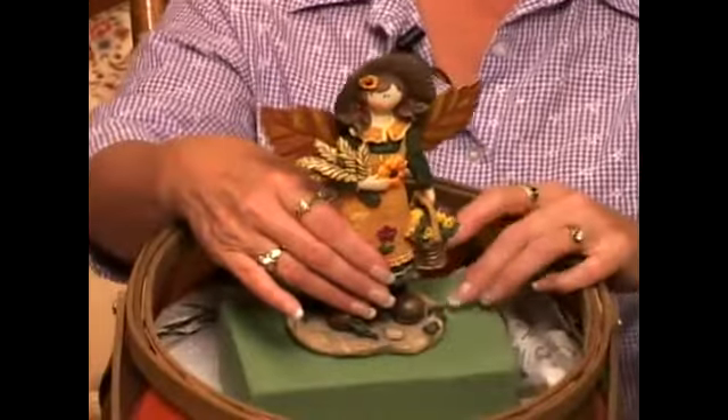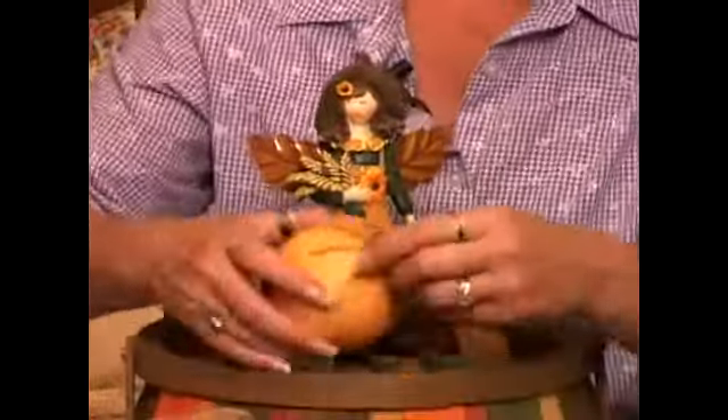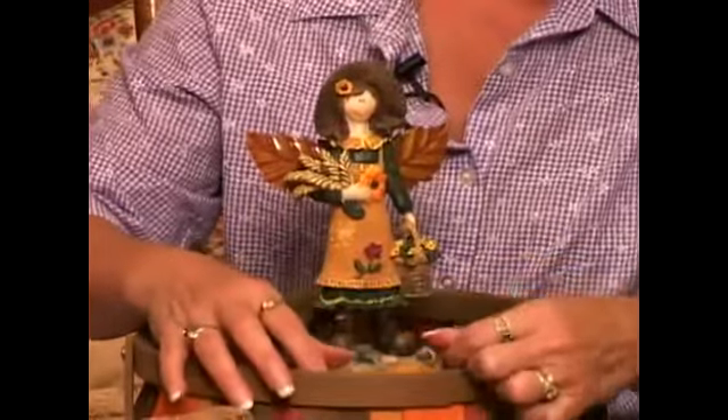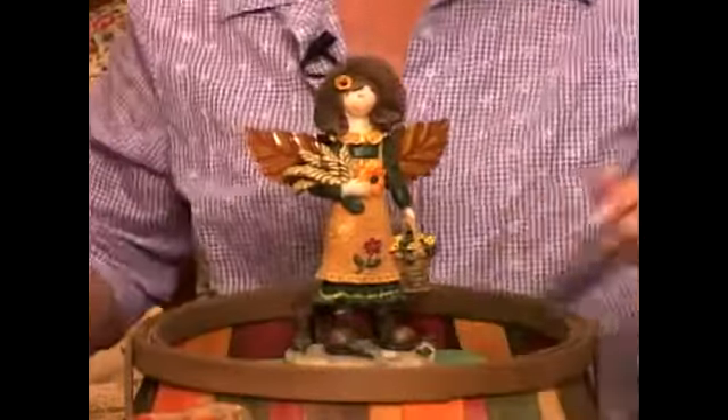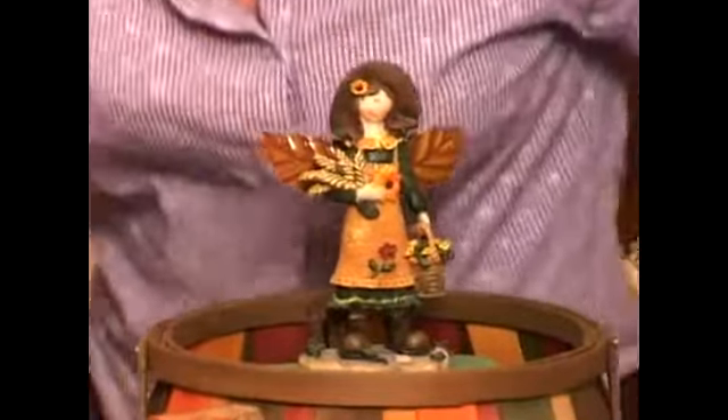Now of course you can still see the base but we're going to take care of that in a minute. I'm going to want to put some of these pieces of vegetable in here but they're going to fall down in the basket and I'm not going to be able to see them. So I'm going to fill the basket with crumpled up newspaper.